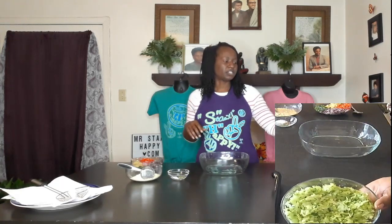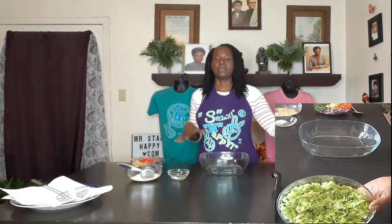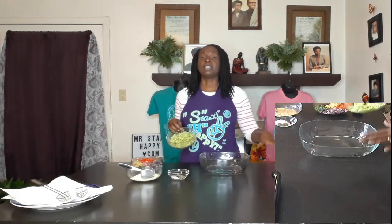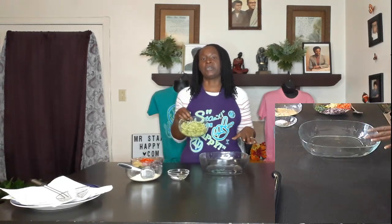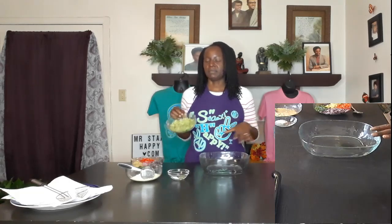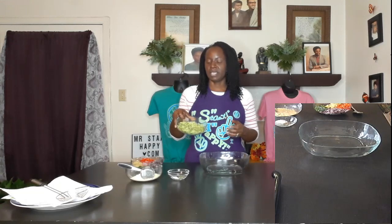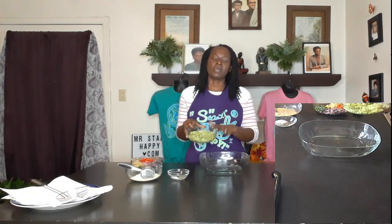First, I have some zucchini I've just shredded up. I did drain as much liquid as I could — I pretty much put it in a strainer and pressed as much liquid out as possible. This is just one zucchini; I'm making a small version. Usually it's like three zucchinis, so I'm cutting this to a third. You can make a larger one for entertainment or taking somewhere, but I'm just doing a small version today.